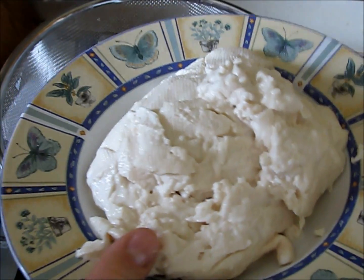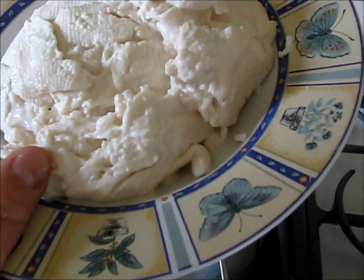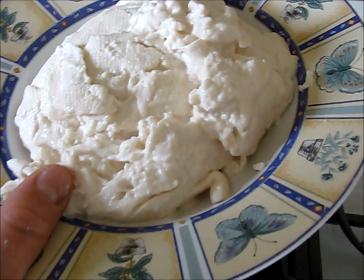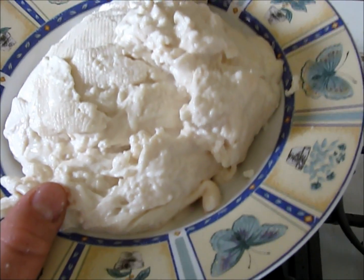Basically, what we're going to do is heat it on high for 50 seconds, then take it out and work the cheese with the back of a spoon or your hands if you can handle the heat. It's much like kneading the cheese.